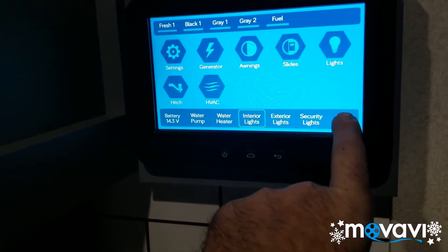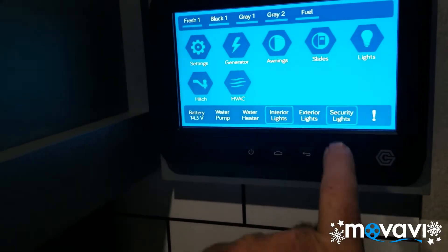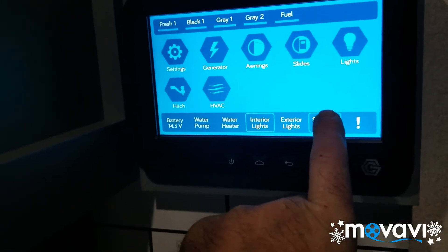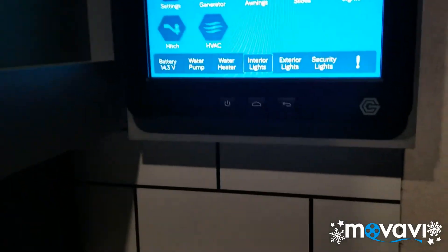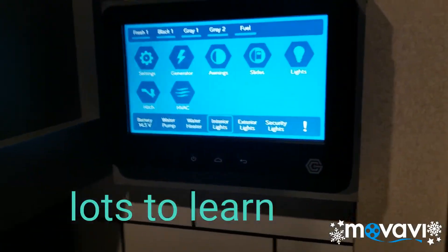I'm not sure what that one is — oh, that's the outside front porch light, basically. But I like it. I like that a lot.